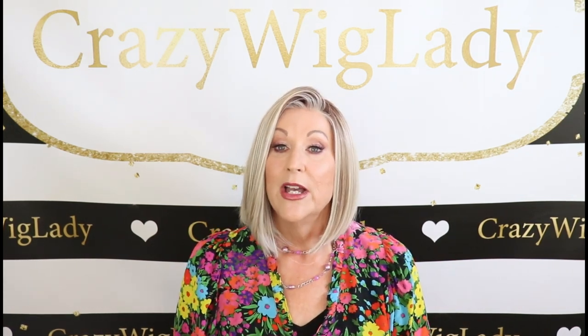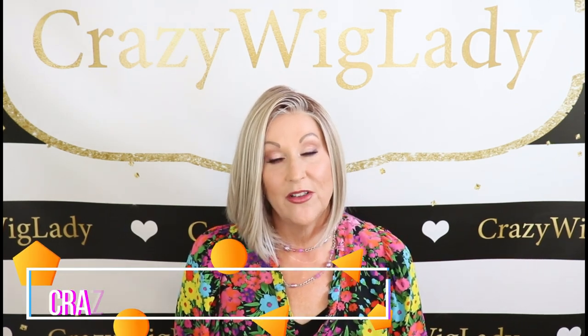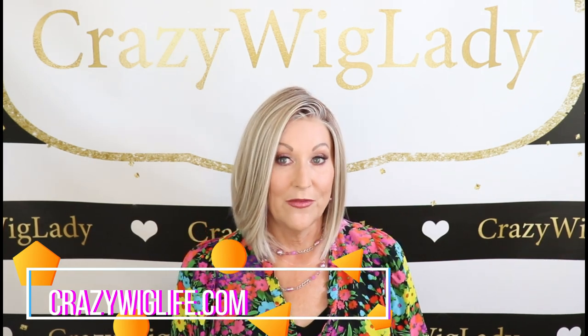First, I want to remind you — please go to my website at crazywiglife.com. I have all my wigs for sale there, I have blogs there, lots of fun stuff. You can sign up for my email list and when I have special sales, you'll be the first to know. So join me at crazywiglife.com.